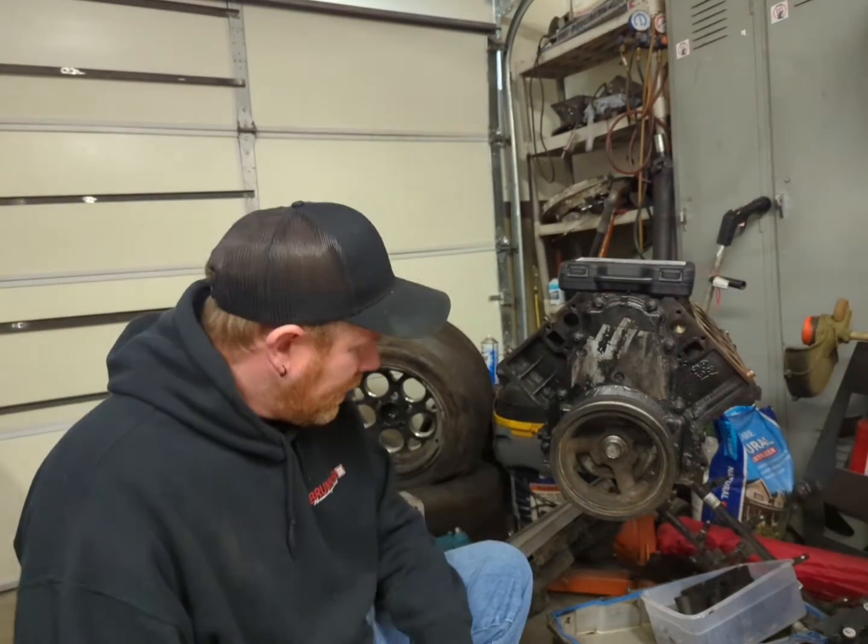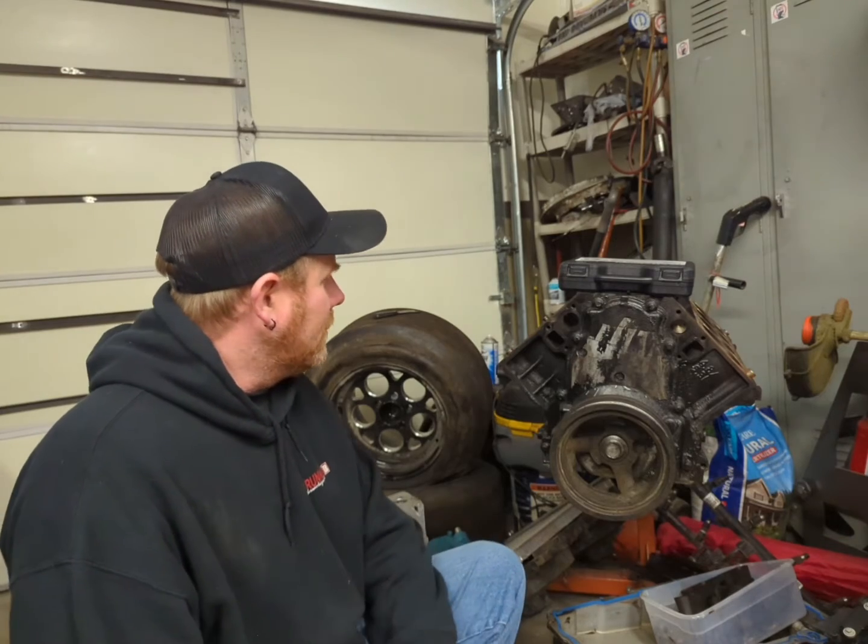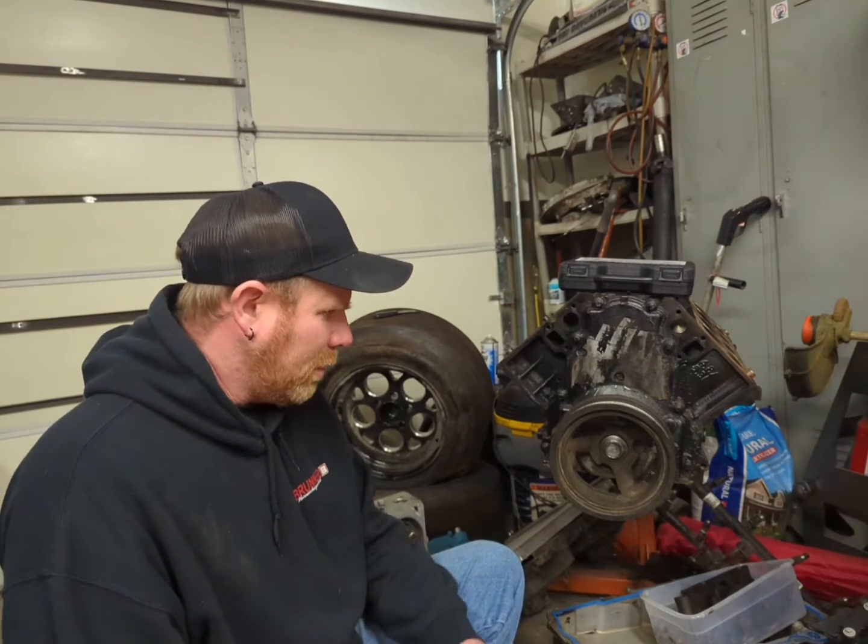We're back on this 5.3 for the old C-10. This is the one that I found sand in the head, so I'm going to go ahead and pull it apart.